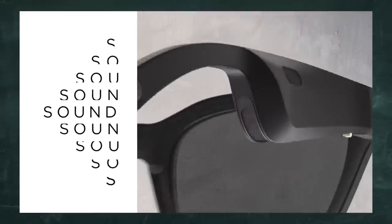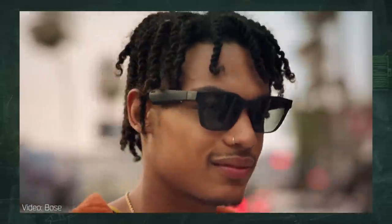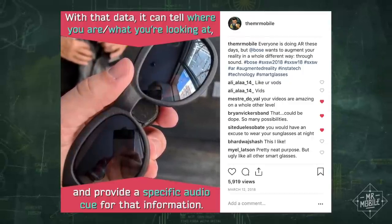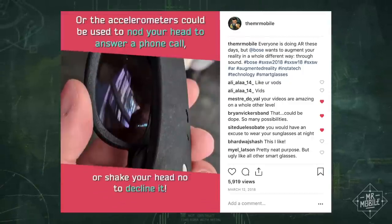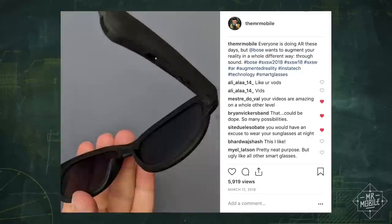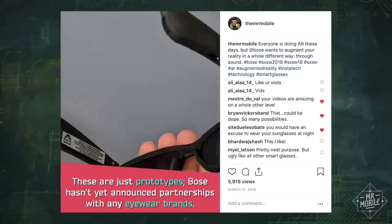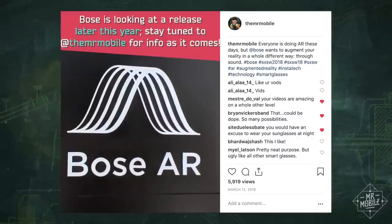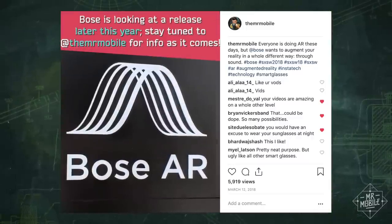But the Frames won't stop at music. Bose is building a whole augmented reality platform around them, so they'll be able to give you things like directions and points of interest through sound and head tracking. Bose says it will have more to share on that at South by Southwest 2019. That being said, the best tech buying advice is still to buy something for what it offers today, not what it promises tomorrow.